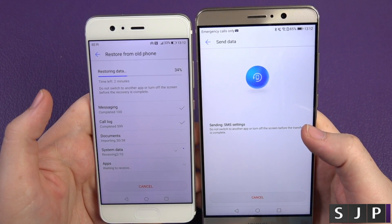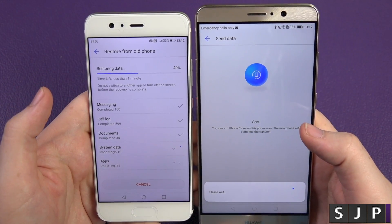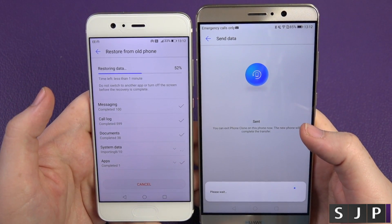Sending documents — one, 11 of 38. It's now sending action launcher, which is my preferred alternative launcher. And I think that's it — it's done everything.